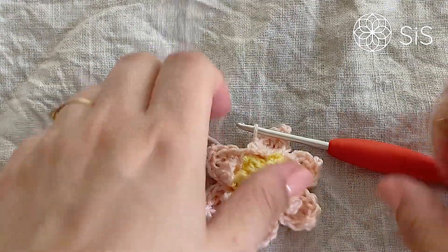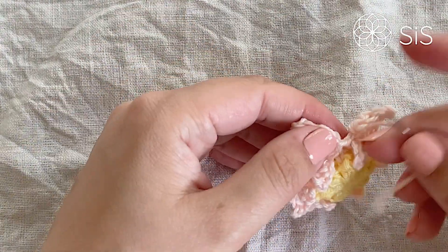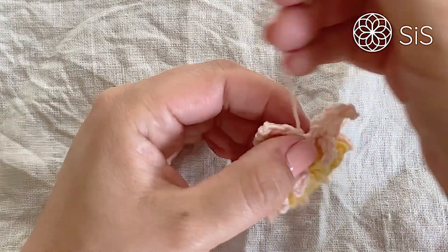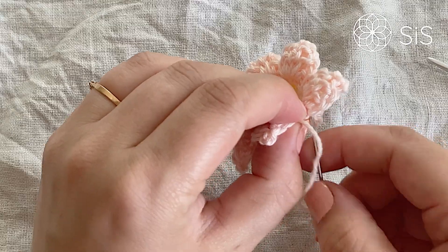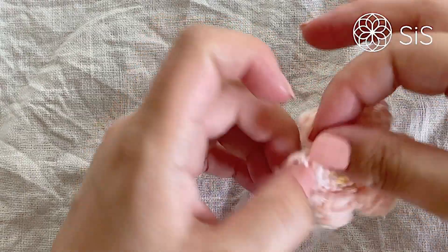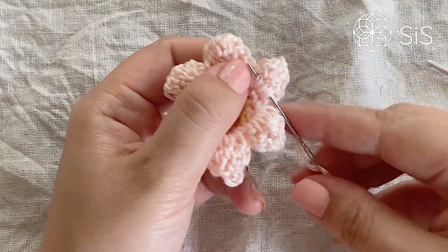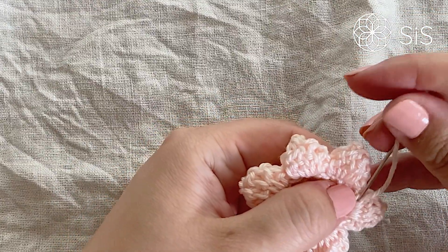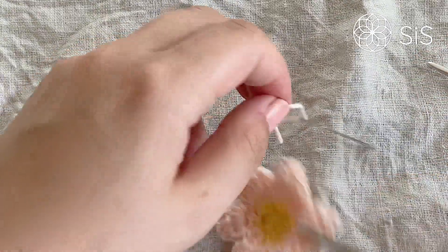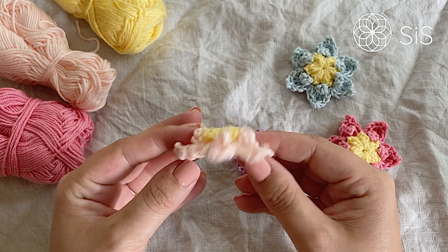Close with an invisible join — the first stitch was the slip stitch, so place the invisible join in the half double crochet. Then go back and hide the tail into the yarn-richest part of this round, which is on the back side of the petal, working through it two or three times to make sure it won't unravel.